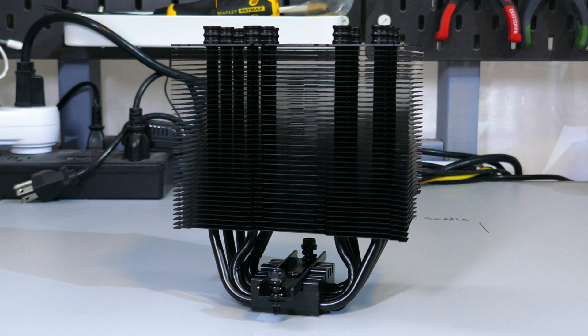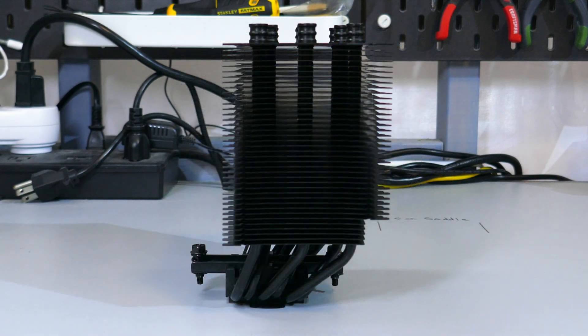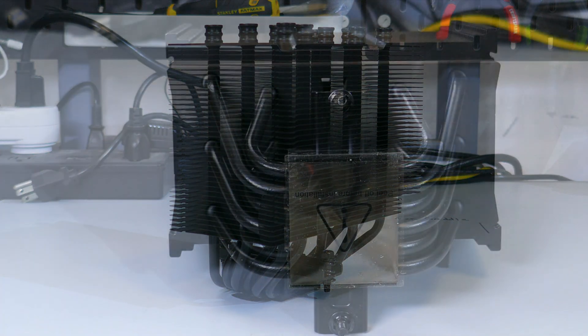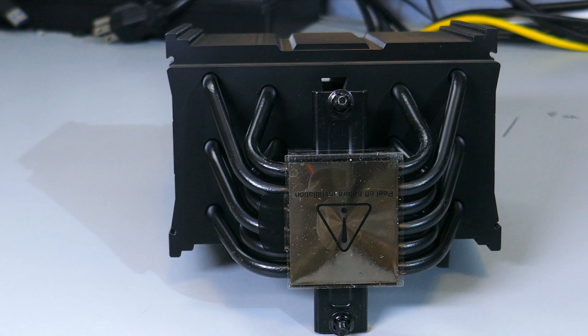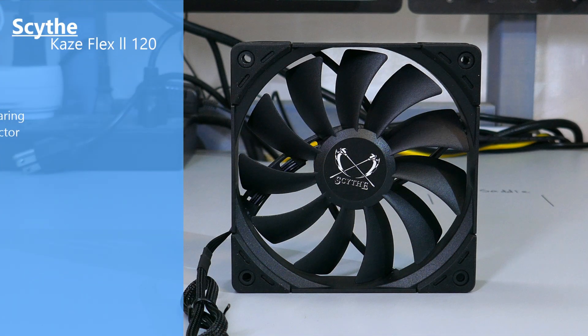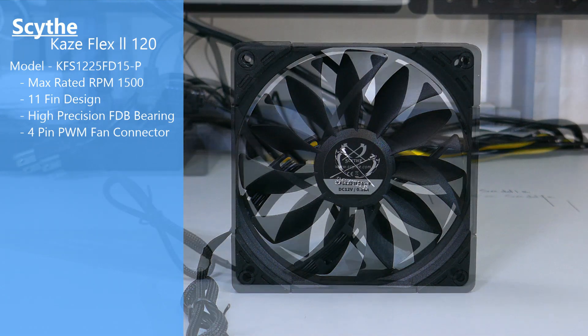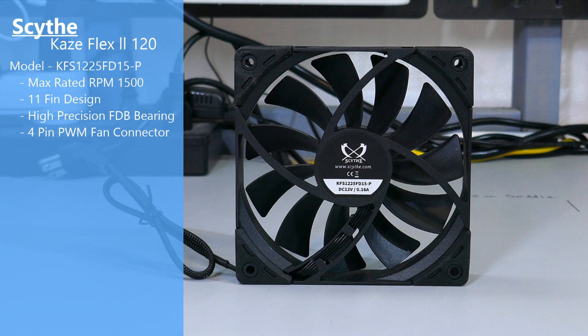Taking a closer look at the heat sink, there are six 6mm continuous heat pipes. The cold plate is copper with what I believe is a nickel plating. The fan that comes with the cooler is a Scythe K's Flex 2 120mm fan. It has a 4-pin PWM connector, 11 blades, rubber pads on all eight corners, and a max rated RPM of 1500.